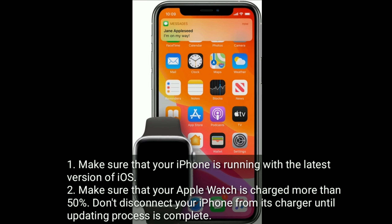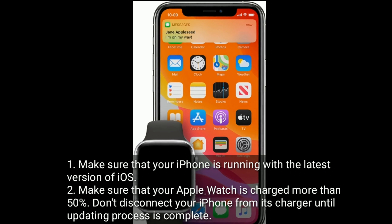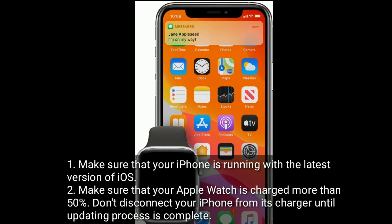Make sure that your iPhone is running with the latest version of iOS. Make sure that your Apple Watch is charged more than 50%. Don't disconnect your iPhone from its charger until the updating process is complete.